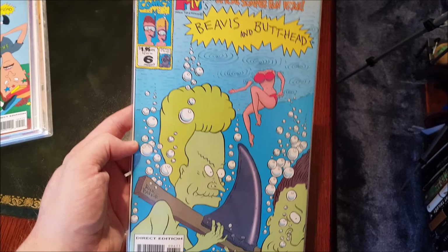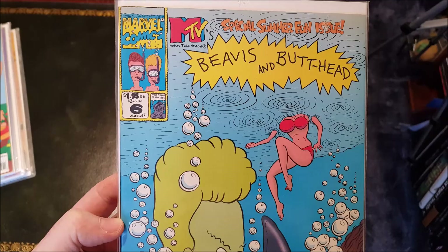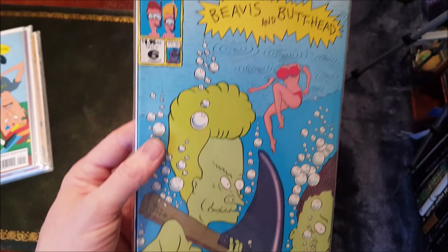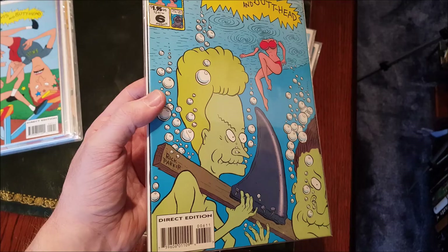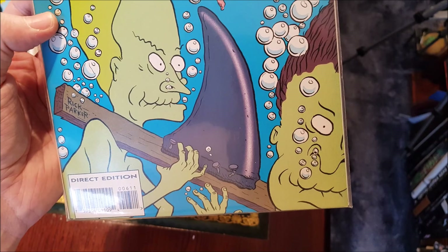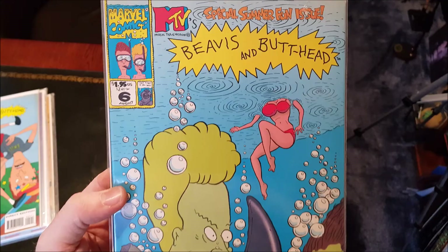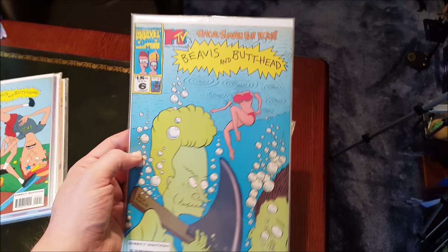I always loved this one. Memories of that day in the summer playing basketball with my friends and remembering this was out. These always sold out quick at the Twilight Zone, so I always had to hurry. I love their faces — they crack me up, like they're laughing and holding their breath at the same time. They're about to play a trick on that lady with a shark fin, with all the little bubbles rising up. Really like this front cover — the color is very cool.